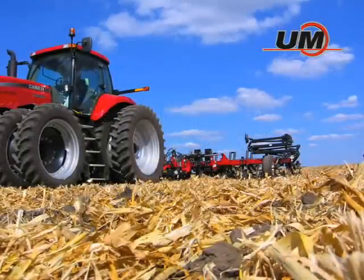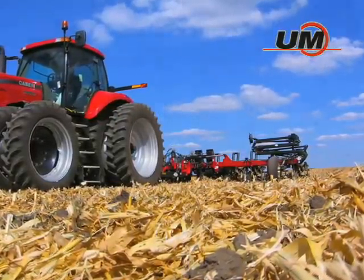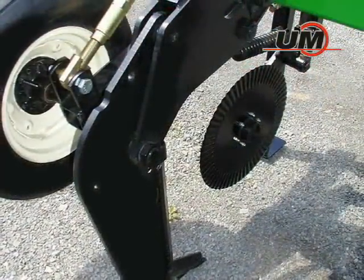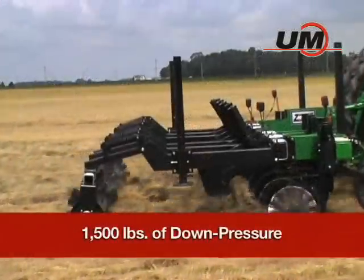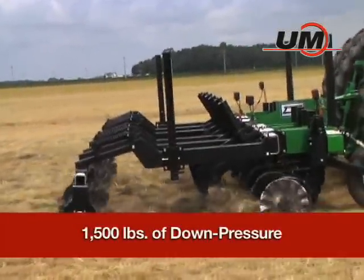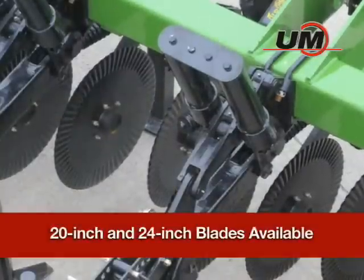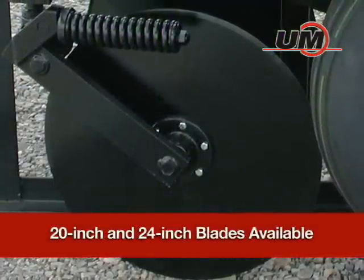Whatever the field conditions, Unverfurth offers the perfect reset style for your operation. Optimum soil slicing performance begins with the right coulters. The swivel coulters, positioned directly in front of the shanks, feature 1,500 pounds of down pressure for cutting through heavy residue and tough field conditions. All units are available with the 20-inch ripple blade or a larger 24-inch straight coulter blade.